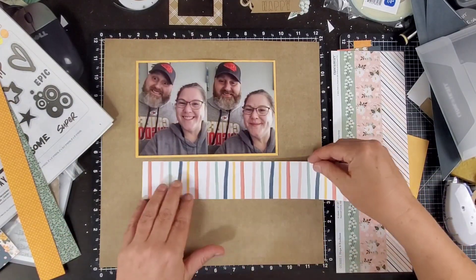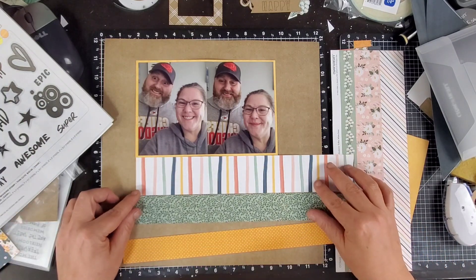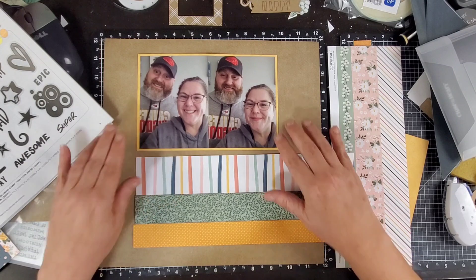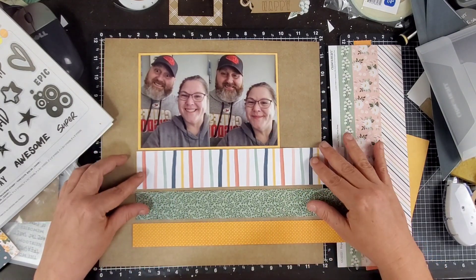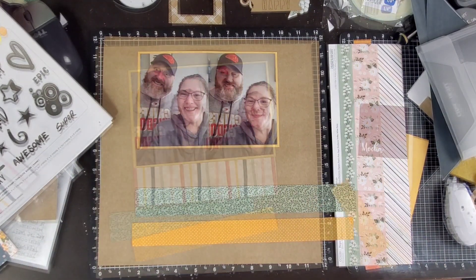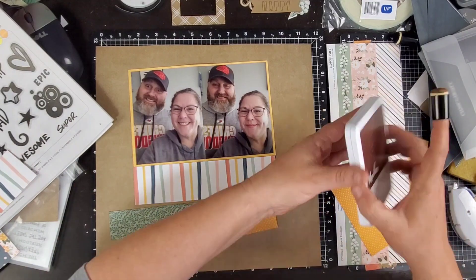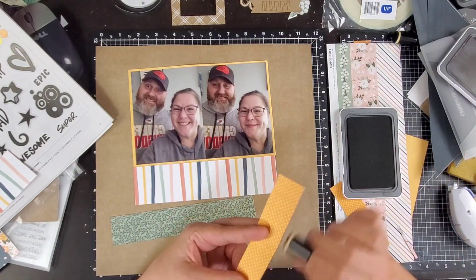But when you look at the layout later, it looks more like a block design. So you can see right here, I do use that piece in the background as the base of my layout. This is going to change a little bit. Right there I was measuring and you can see I came back and had cut them all the same length.